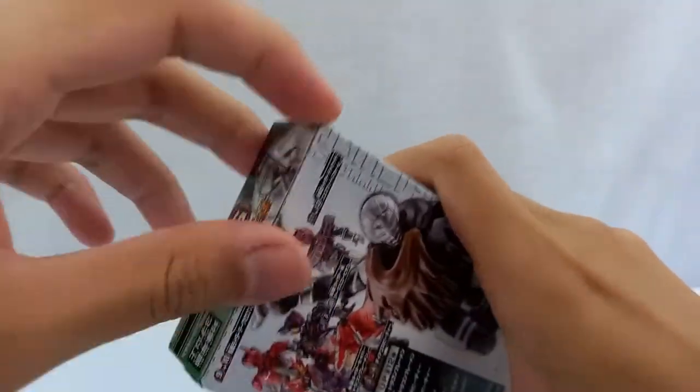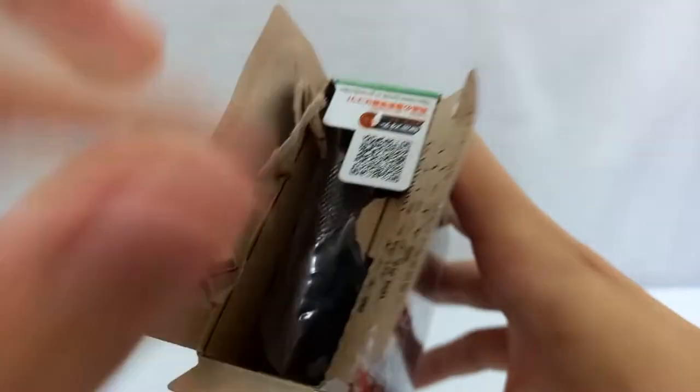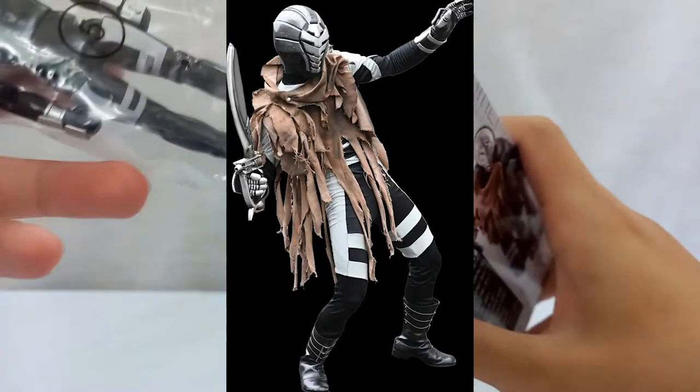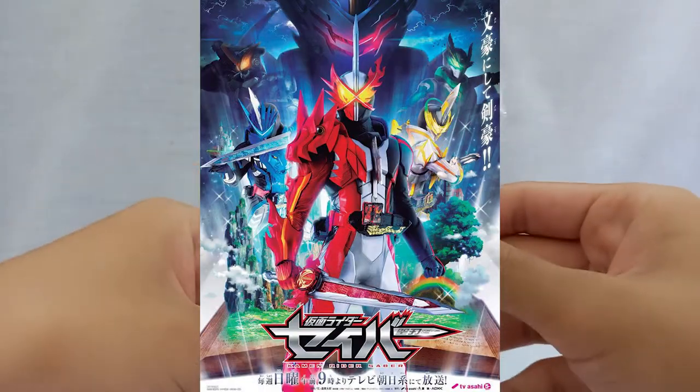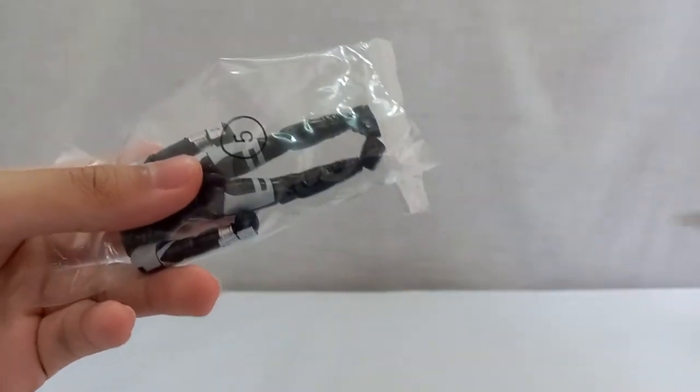Anyway, today I'm gonna talk about this guy: the Shodo Shimi. This guy comes from the show series Kamen Rider Saber. Kamen Rider Saber is the second film released during the Reiwa period and the 31st installment of the Kamen Rider series.